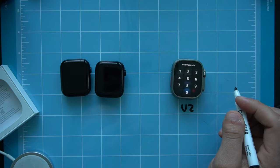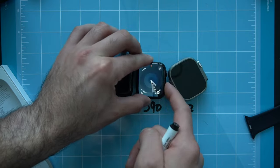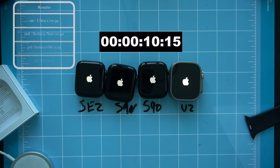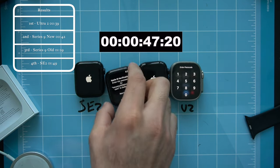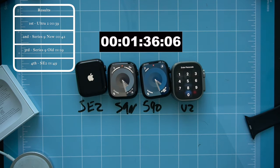For fun, I labeled each Apple Watch — Ultra 2, Series 9 old, Series 9 new, and the SE 2nd generation — and ran a boot-up time test to see if removing the blood oxygen sensor made any difference. The Ultra 2 came in first place, followed by the new Series 9, then the old Series 9 slightly behind — likely because it has more apps installed. The SE 2nd generation with its S8 chipset was still slower than the S9 chipset, as expected.